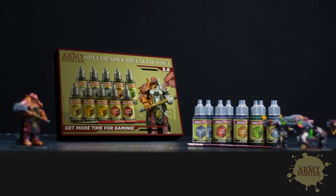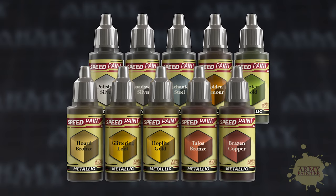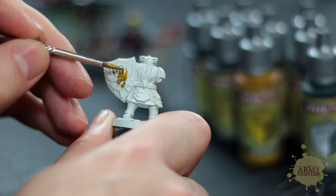The Speed Paint Metallic set includes all 10 of these groundbreaking new paints. These paints are made with a two-part paint alloy of the industry's finest metal flake that covers with insane speed,